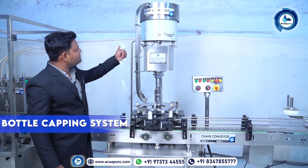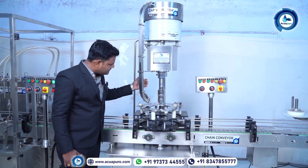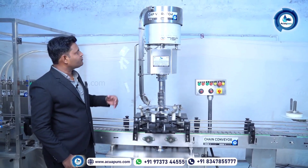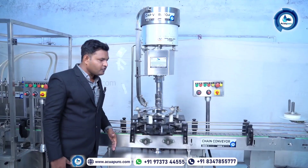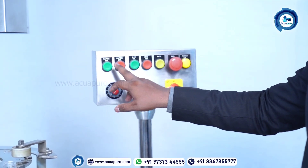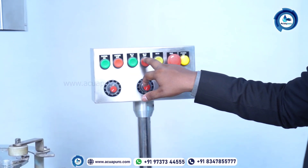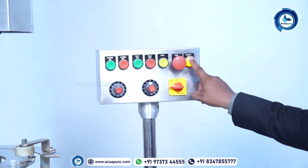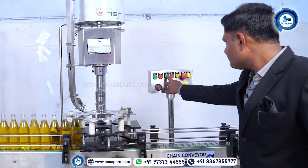This is the capping system. Here you can see this is the vibrator, this is the header for the cap, and this is the chute for the cap. First, you need to put the empty caps inside the vibrator and then start the machine. On the panel: capping on, capping off, entire machine on, entire machine off, inching, emergency stop, and power indication. Let me start with capping on.